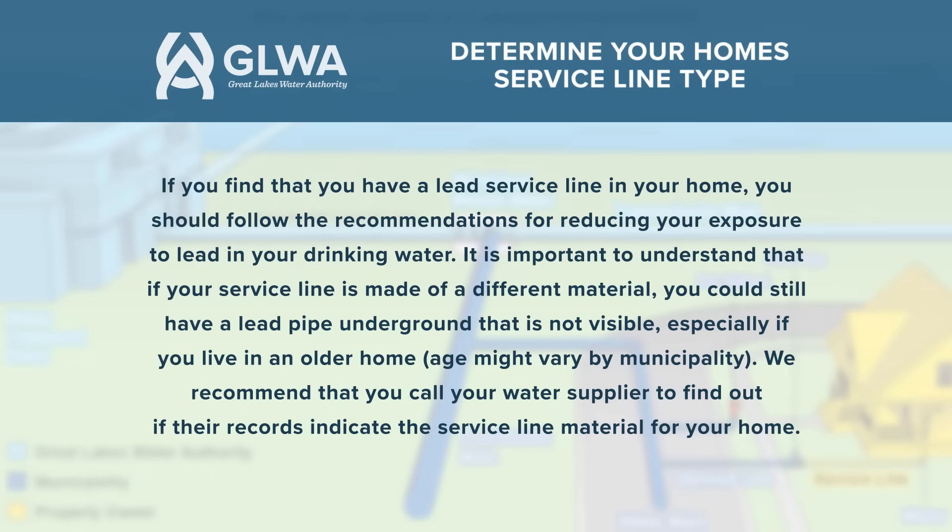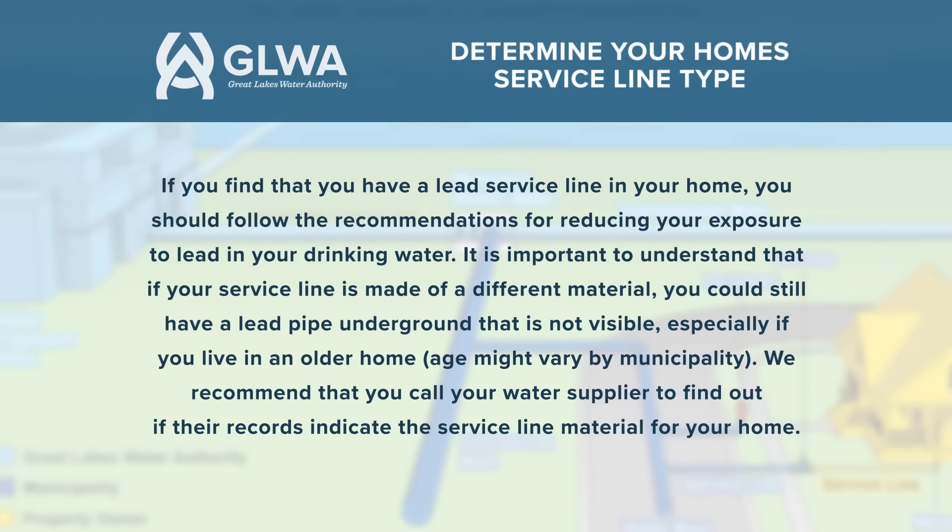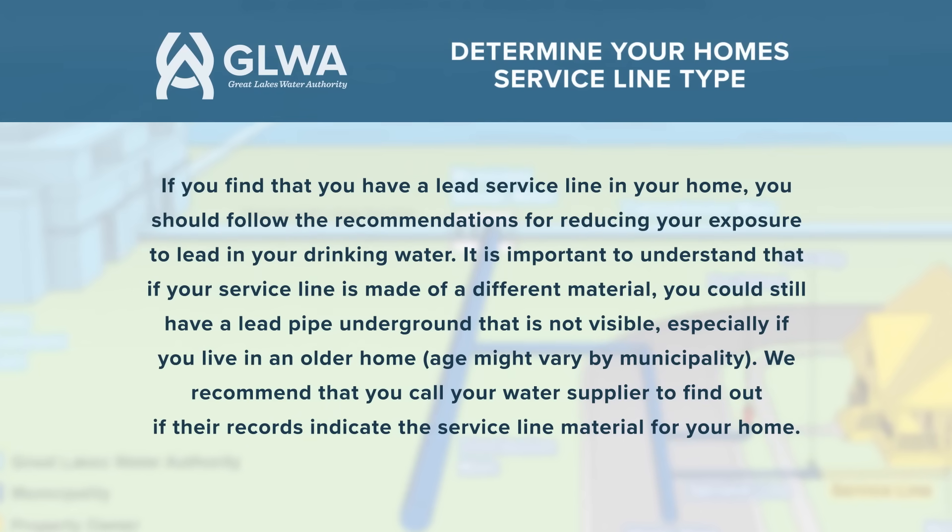If you find that you have a lead service line in your home, you should follow the recommendations for reducing your exposure to lead in your drinking water. It is important to understand that if your service line is made of a different material, you could still have a lead pipe underground that is not visible, especially if you live in an older home.